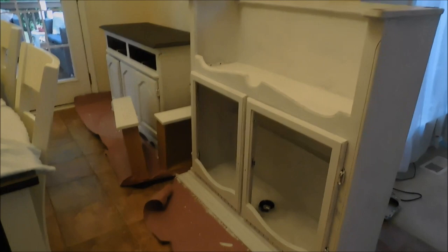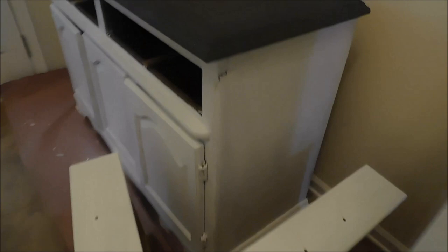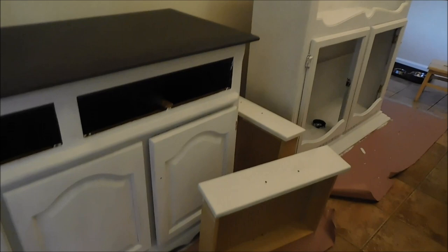Thought I'd show you some of the progress. The hutch has two coats on it right now, and today I will try to do the last two coats. This top part, because it's darker, might only need one more coat, but the white will definitely need two because it's covering such a dark stain.